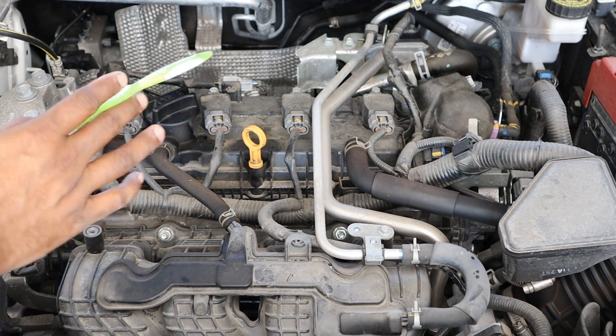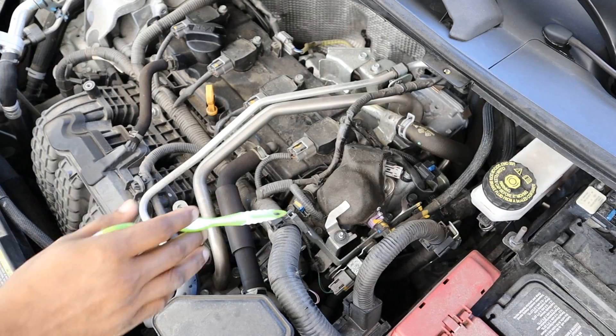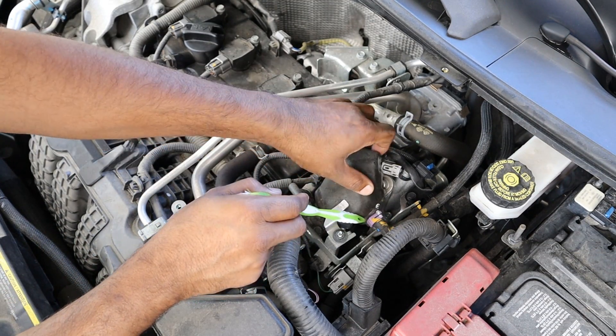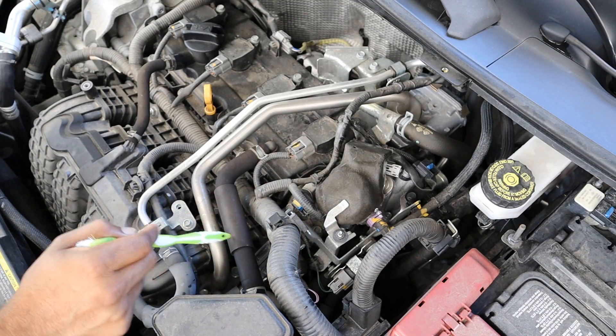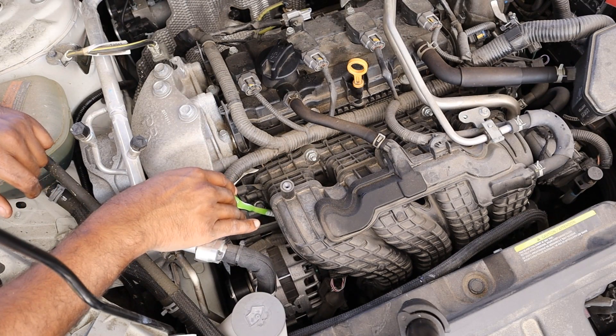Changing spark plugs in this thing is really straightforward. You've got four coils that unbolt and then your spark plugs are underneath. Looking at the fuel system, we do have a low pressure fuel pump in the tank that brings gasoline up to a high pressure fuel pump, which brings fuel pressure up to a very high psi and sends it down underneath the air intake. While you can't see the fuel rail, it does reside down below.